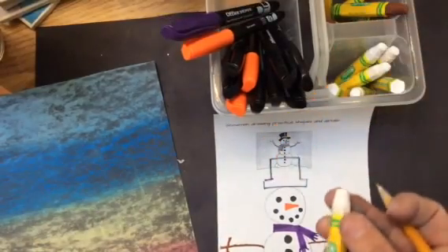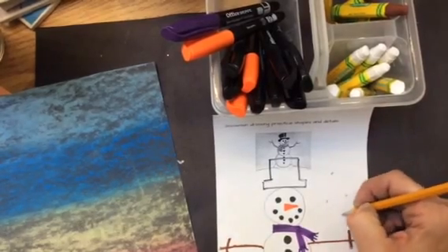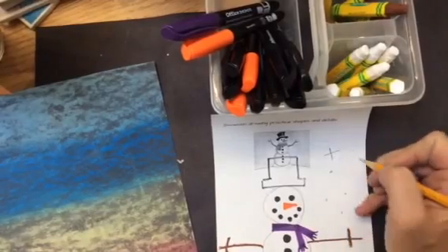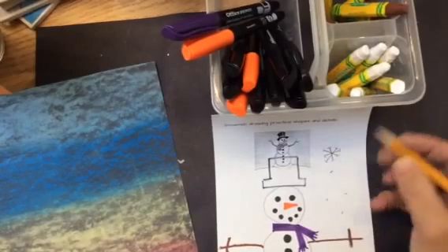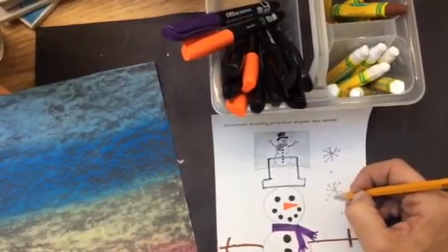You're going to draw your actual snowflakes with oil pastel, but it's not going to show up on here. So I can either choose to do white dots for my snowflakes, or if I want, I can do like a T and then an X. You can either draw little lines on it or little circles on the ends as well.